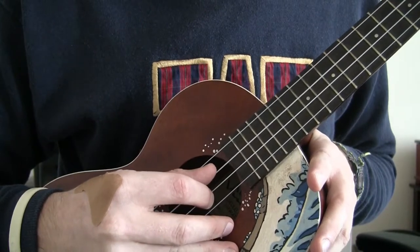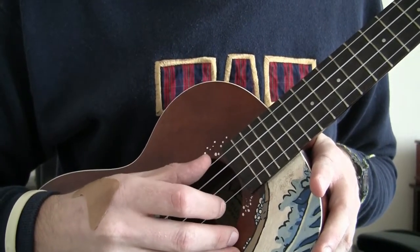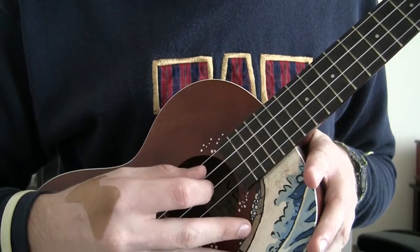So you're going to pluck thumb first and then index. Your thumb is going to come up to the G string and your index finger is going to go down to the A string.